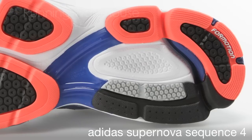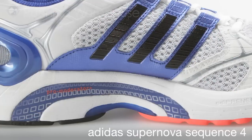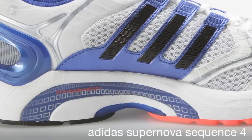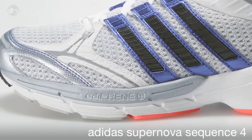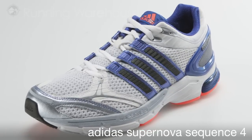We maintain our 4Motion technology for enhanced transition and ground adaptability. We have updated the medial post to our Pro Moderator Plus for superior control, and maintain full forefoot Adiprem Plus for forefoot propulsion during the toe-off. The Supernova Sequence 4 is available at Running Warehouse Fall-Winter 2011.